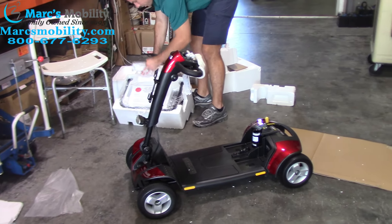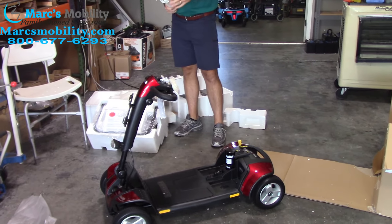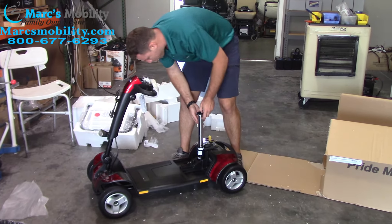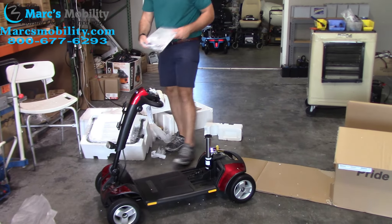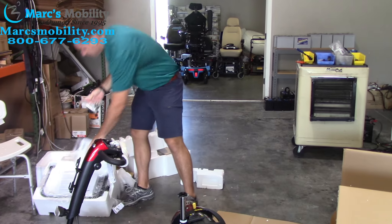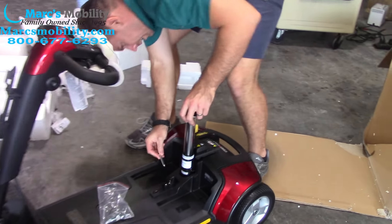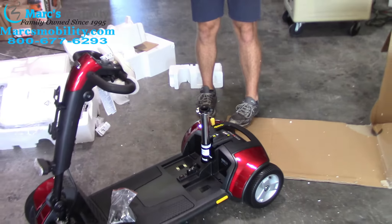Inside this one box you have your seat post — it's pretty simple, it just drops in. You do have a few different height adjustments depending on which hole you decide to put it in. In the owner's manual you have the key, but you also have one of the pins that you're going to use to put the seat post in place. Figure out what desired height you want to be at and put the pin in. From here you can take your battery pack and drop it onto the base.